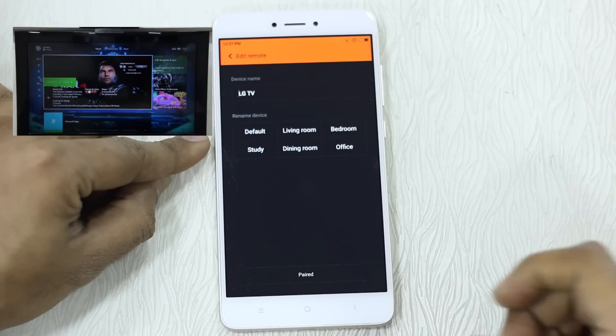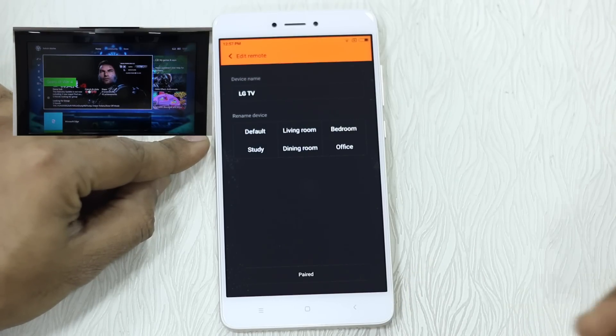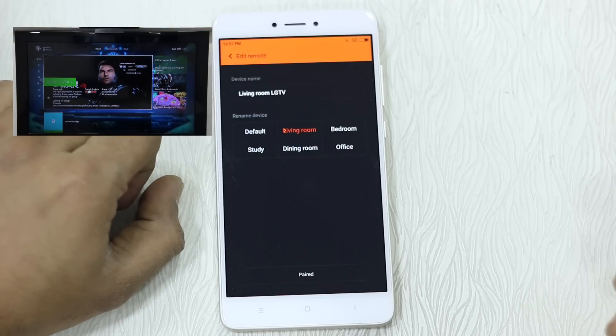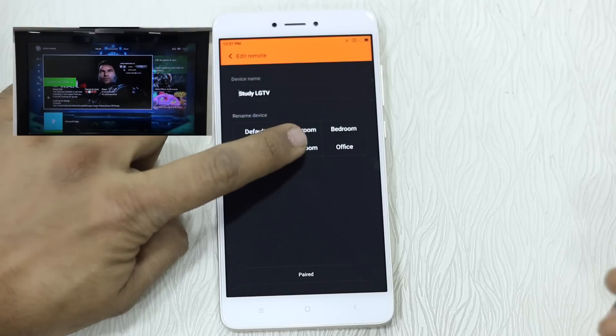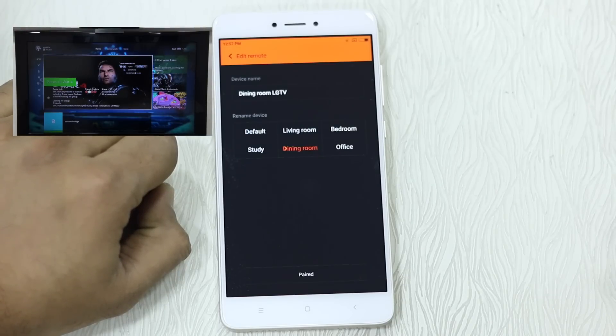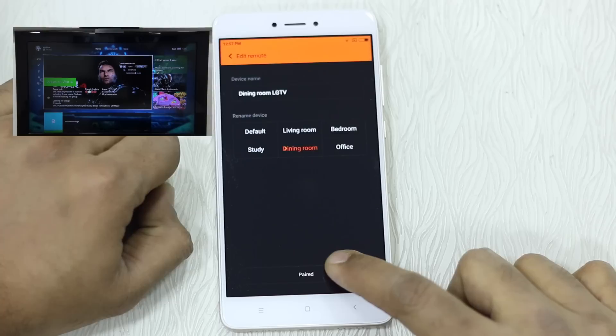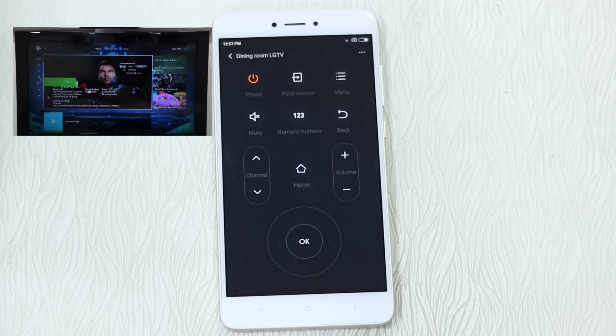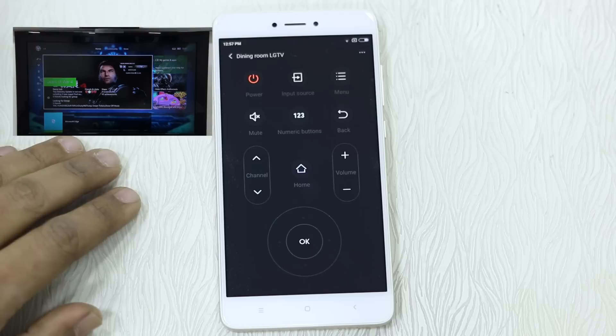It's pretty straightforward to configure — it doesn't ask you for the model or anything because it works on universal protocols. You can name it 'living room LG TV,' 'study room TV,' or 'dining room TV.' If you have multiple LG TVs at home you can differentiate between them. Once paired, you get remote-like controls on the screen.